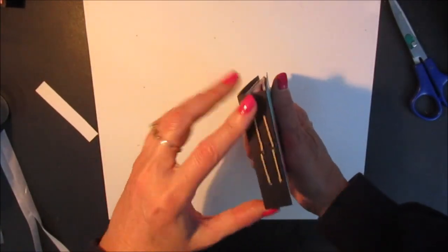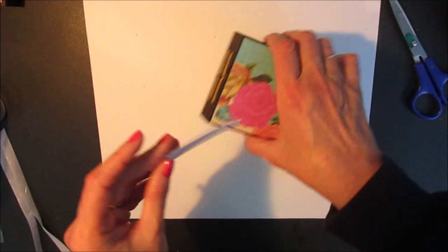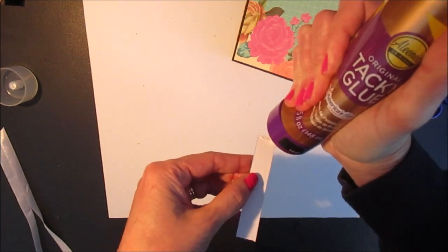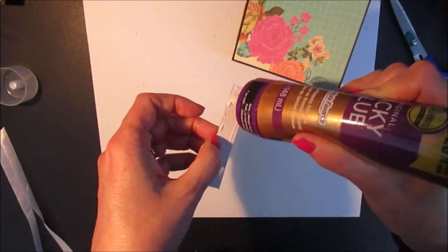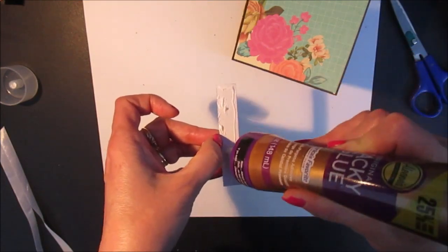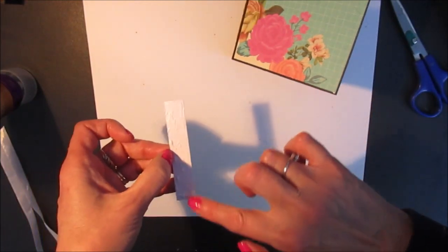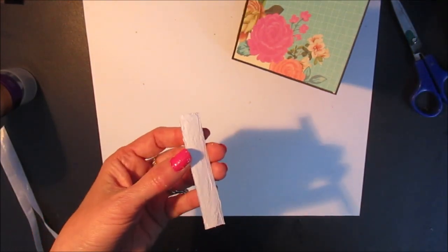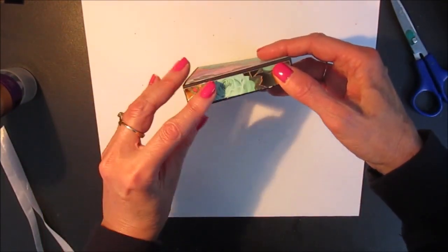Next I'm going to cover my spine. You don't have to — if you want the thread to be visible you can leave it. But I like finishing it off with a little piece of scrapbook paper. So I'm going to use the piece that's included in my package and just center that on the spine.